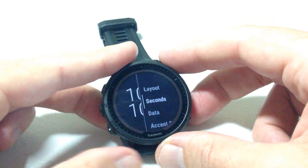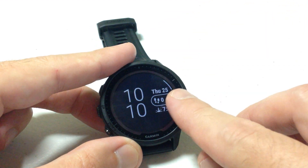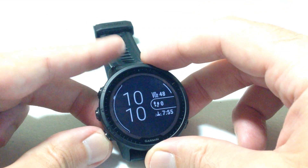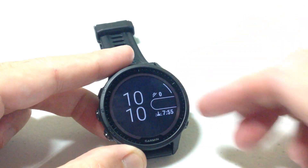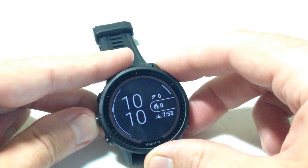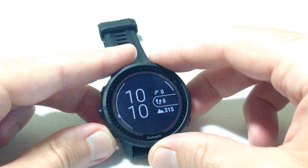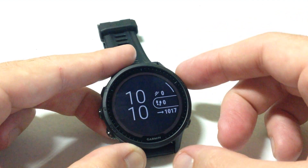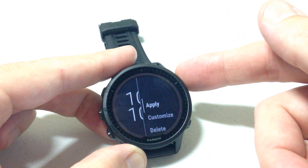Now let's choose the data fields. When you go in here the first field will start blinking, and I can use the up or down button to choose from the different available data fields. So what do I want in that field? Let's do stairs climbed. Press the select button and it takes me to the next data field. I like steps there so I'll keep that. The next field is currently showing sunrise/sunset time — let's change that to barometric pressure and barometric pressure trend. Once you've gone through all the data fields for that screen it will take you back to your menu.